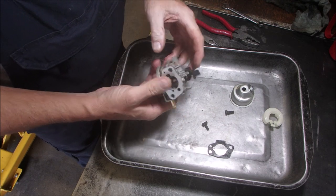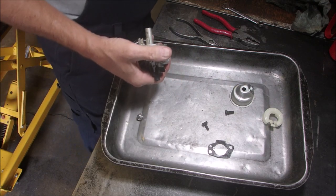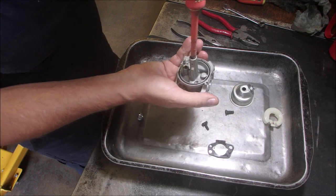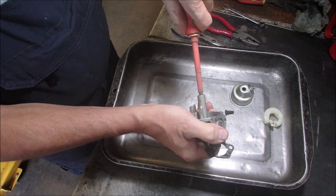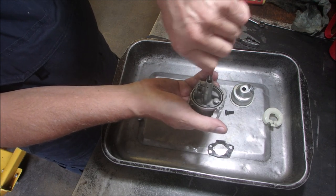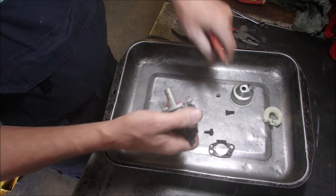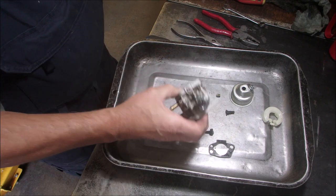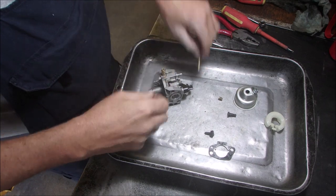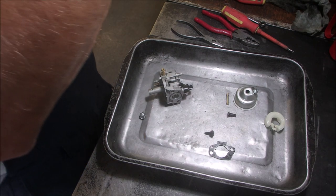I'm just going to dismantle this, give it a squirt, and stick it in the ultrasonic cleaner for 20 minutes. I think that's all it's going to need. I'm just going to clean this up a little bit — there's hardly any time on this at all. Let's get that jet out of there. You hear when the screwdriver jiggles in like that? I'm just going to clean this up — okay, there's the main jet. The emulsion tube should come out. It's already coming out. There it is.